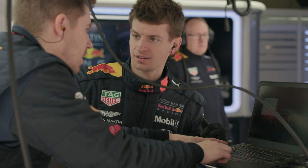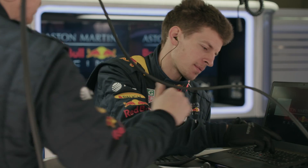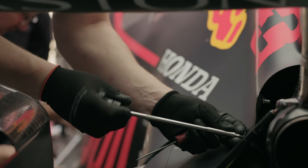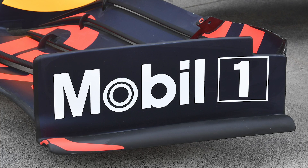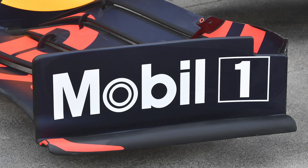We were expecting to see upgrades on the RB15 in the Chinese Grand Prix, which is two races away, but the team managed to fast-track some bits to Australia. The main thing we saw was just the change in the front wing end plate. Red Bull were rather happy with how things looked in their simulations and thought they could get it built ready for Australia, so they've come with this brand new front wing end plate.